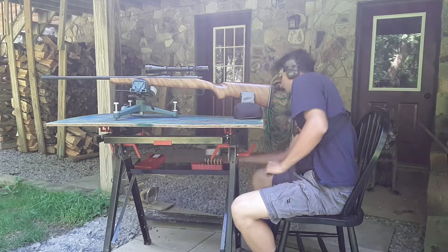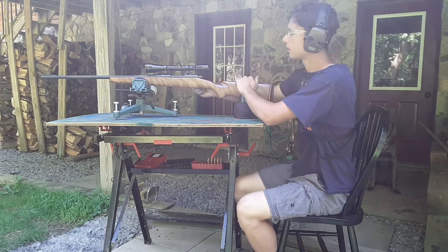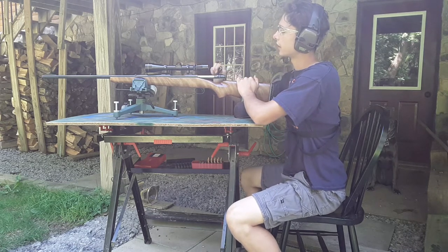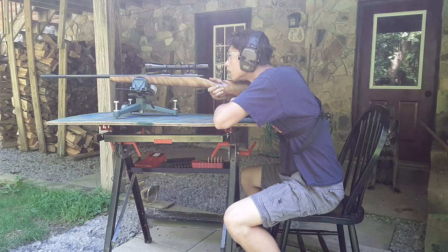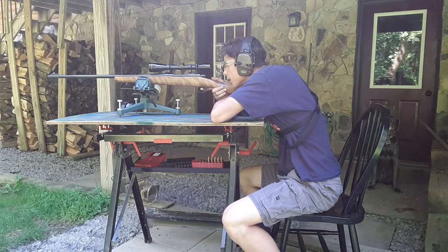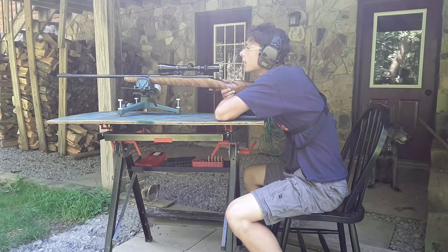Got our 139 grain SST bullets. These ones I shot a deer with this year during hunting season. We'll shoot this as the first shot. Won't shoot at the steel. Got 100 yards. This one can shoot through the chronograph better. 30-34 on that one.